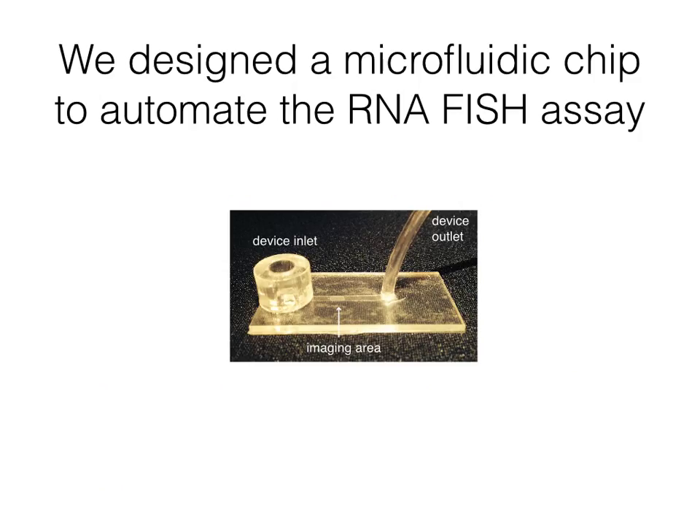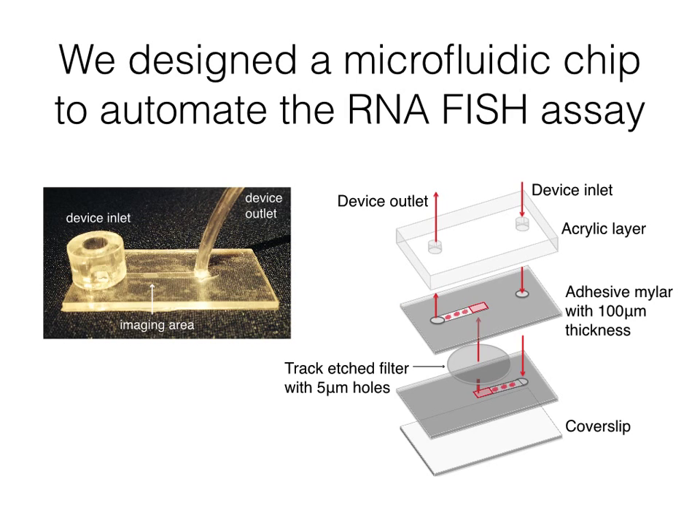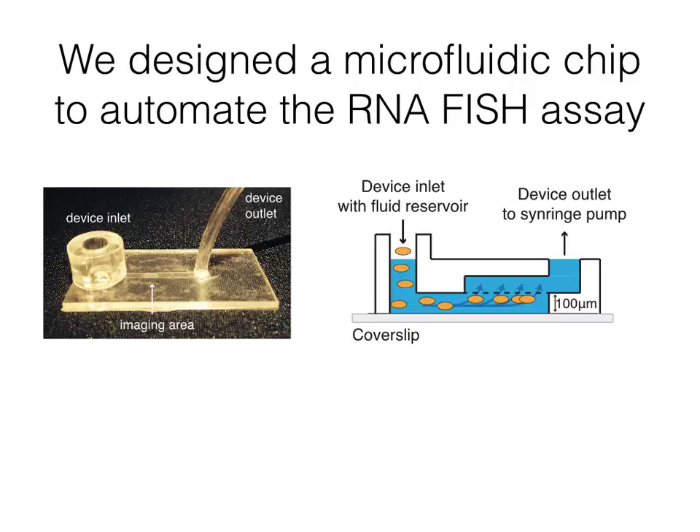Next, we designed a microfluidic chip to automate the rapid RNA FISH assay. Embedded between our channels is a track etched filter with 5 micron holes, which catches the cells in the very middle of the chip. Looking from the side, the cells enter via a fluid reservoir, a syringe pump pulls from the device outlet, cells are trapped under the filter, and this allows us to bathe them in the RNA FISH reagents.